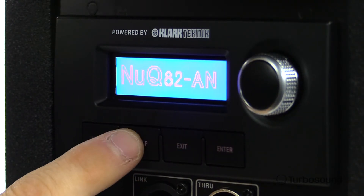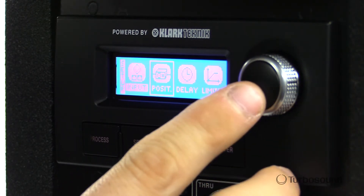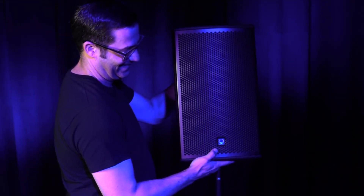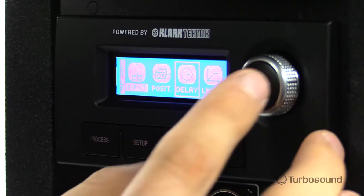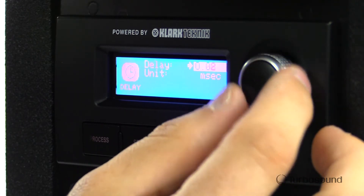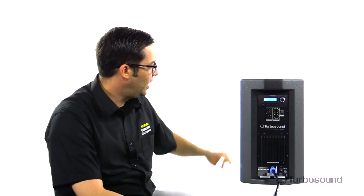Next, we have some input ability. If you're using this with the alternate ability, this is where you would choose the channel for that. We also have position, delay, and limiter settings. So if you wanted to set this up on a speaker pole, there's a setting for that. If you want to put this on the stage as a wedge, there's a setting for that as well. If you're using this in a delay line, you can set all your delay times through this screen. We also have a very nice transparent limiter you can set and make individual adjustments on.